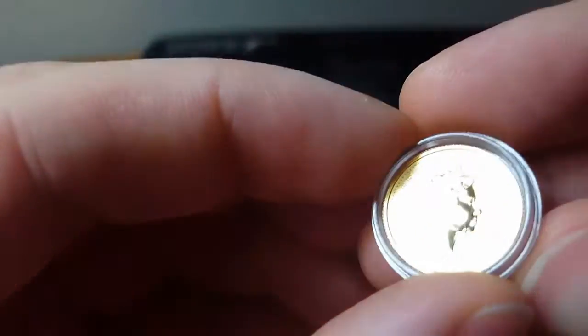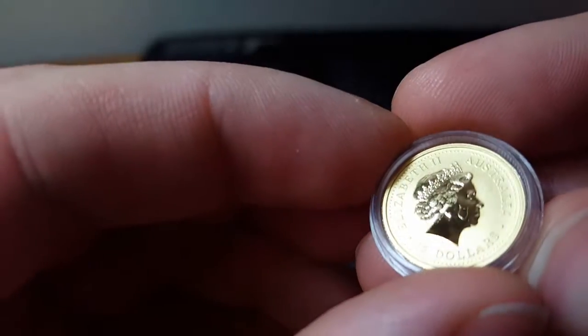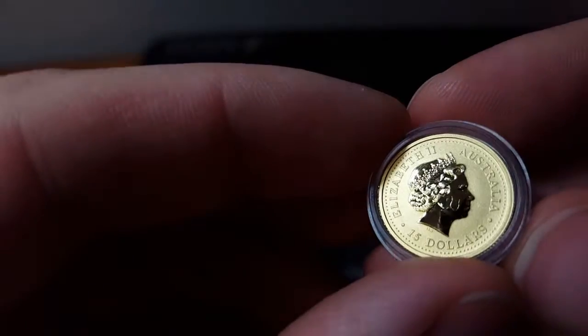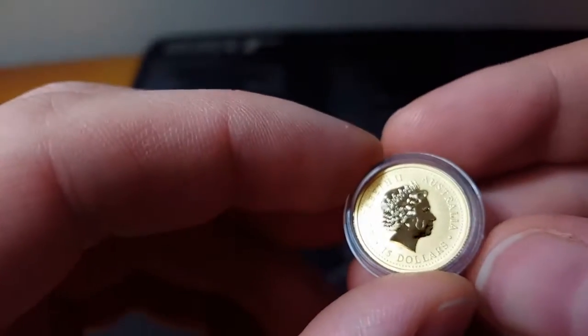Let's see — it doesn't want to budge for me. Just don't want it to fly. There we go. You can see that huge scratch going through the whole thing. That is worse than the other ones I got, and this is from a Series 1.